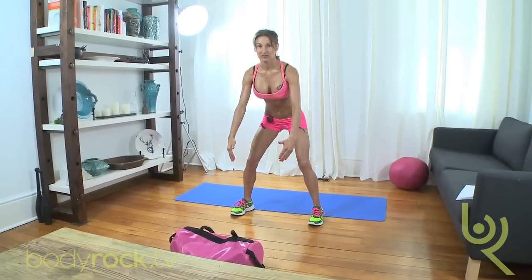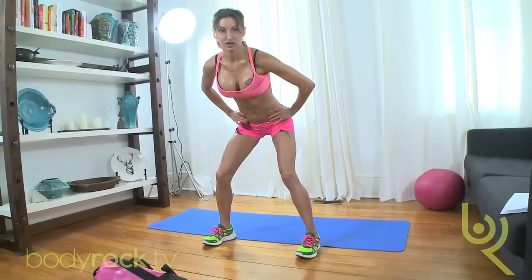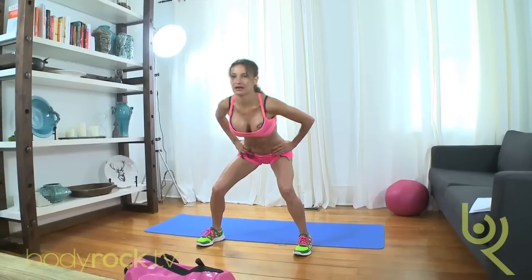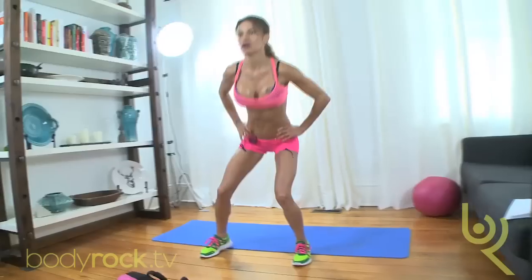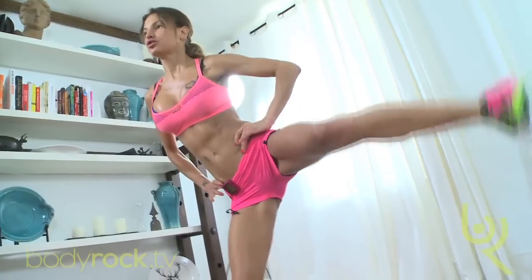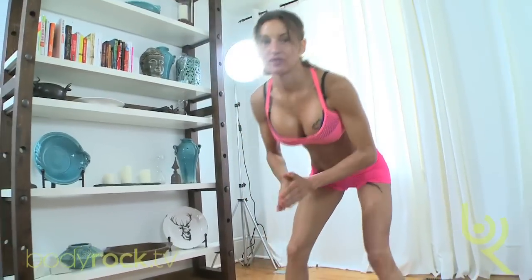Sumo side lifts. Get nice and low, make sure your knees don't come over your toes. Sit down, hands on your waist. What you're going to do is transfer your weight onto one leg, squeezing the glutes, squeezing the obliques, then go back down. Lift up, go back down — stay low throughout. If this is not intense enough for you, get some weight involved.